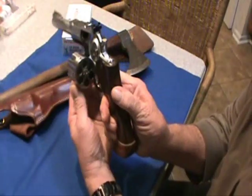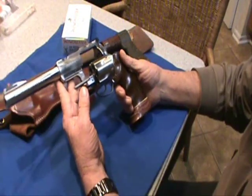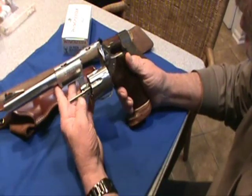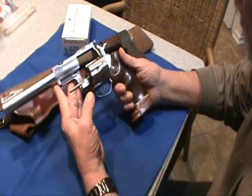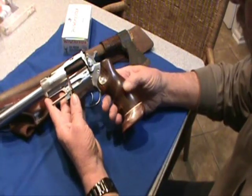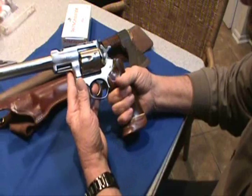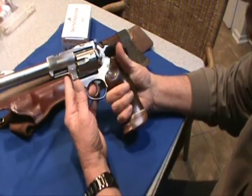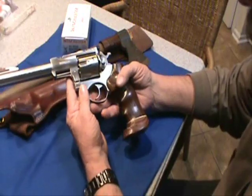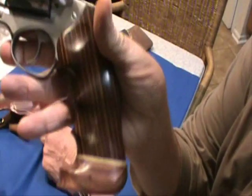Anyway, the gun's unloaded. This is the Ruger Super Redhawk .44 Magnum — they also make it in .454 Casull. I've had this gun a little over a year. I bought these wood grips for it. I like the grips; they're kind of big. It came with some rubberized type grips that felt pretty good, but I wanted something to make it look a little better — I don't know what you guys think, you can let me know. I'll give you a little closer view of them.